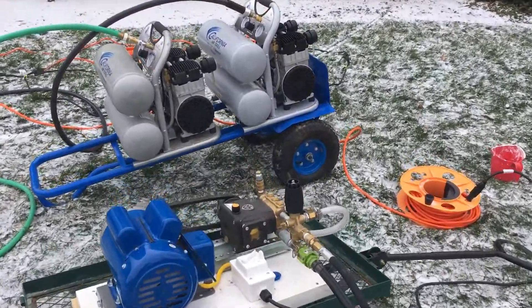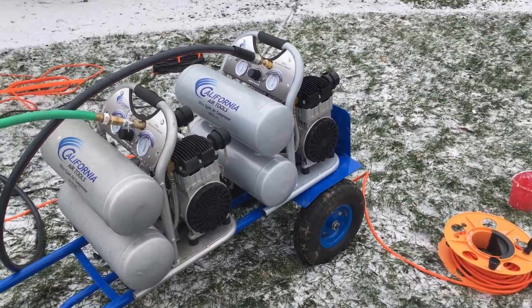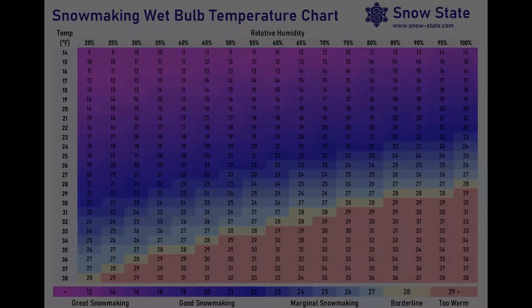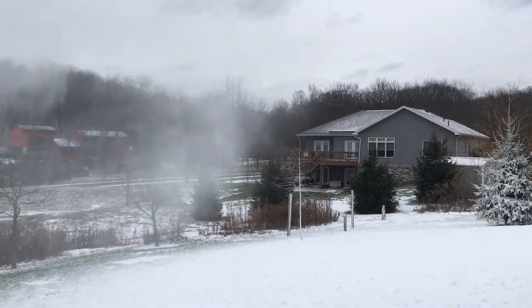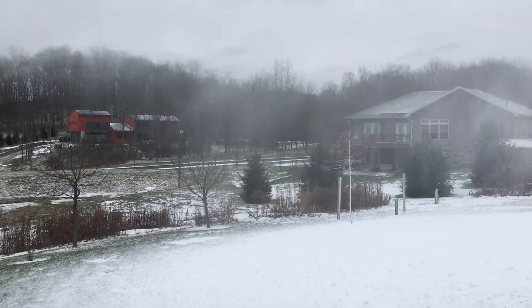When it's cold enough outside, this simple home snowmaker design, along with an air compressor and pressure washer, can be used to make snow. Snow making can begin when the ambient wet bulb temperature is near or below 27 degrees Fahrenheit, and the efficiency of the process increases rapidly as the wet bulb temperatures fall into the lower 20s and below.